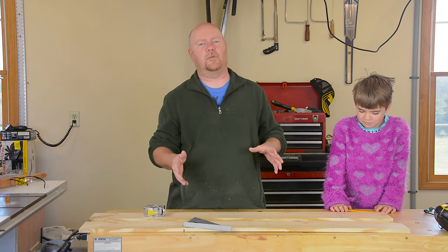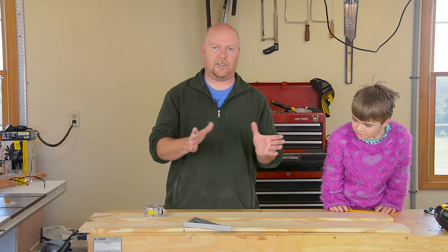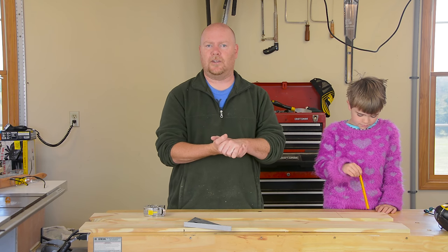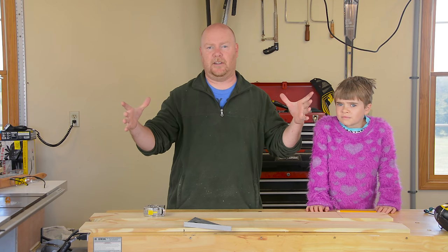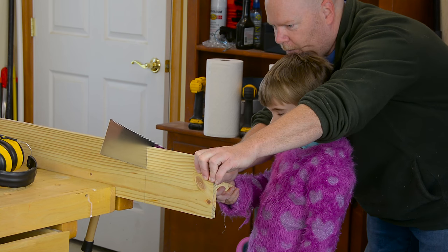Now the construction technique for the birdhouse is really simple. All we're going to do is take the four sides and butt joint them together. We're going to glue a bottom onto the whole thing and then we're going to glue a top on that's going to be considerably bigger. So first things first, we're going to need four of those.